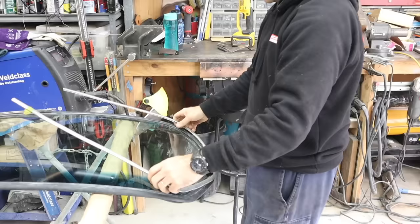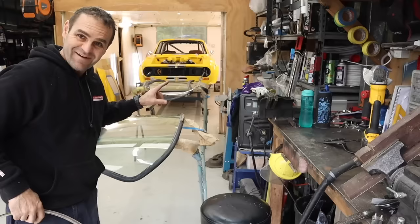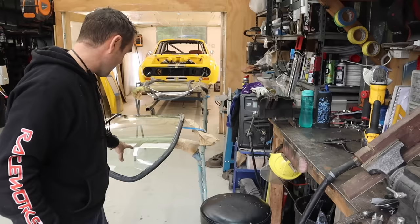I love having these old cars. This windscreen - I ordered not long ago and got a brand new windscreen. I think it cost me $180. Compare that to any new car - it was unbelievable. It was here in two days. Very impressed. Brand new windscreen, I fitted the rubber on it.